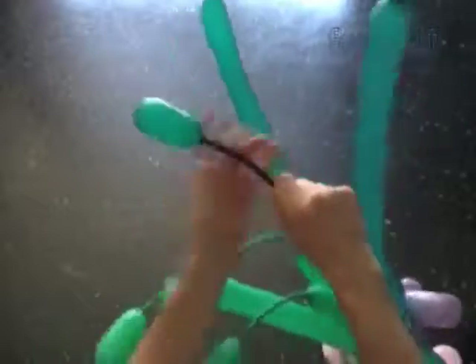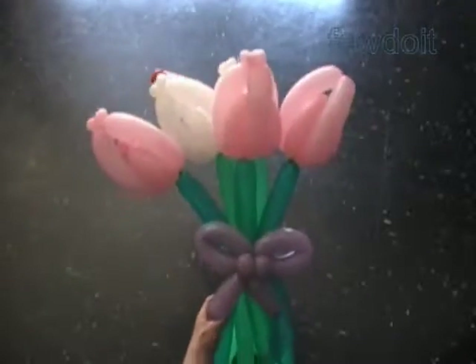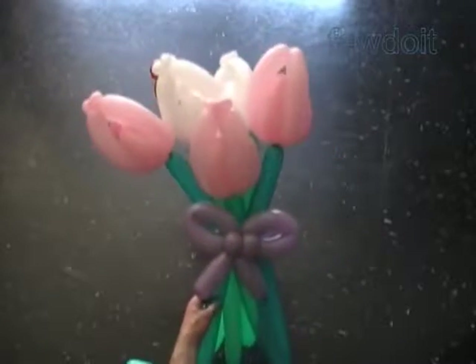We can make the stems short or longer, whatever size you like to make the bouquet. That should be enough. Congratulations again — we have made a simple bow tie. Have fun and happy twisting!